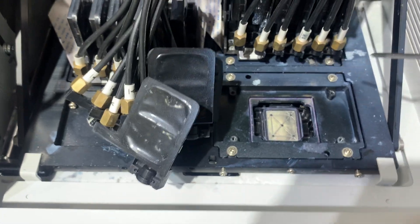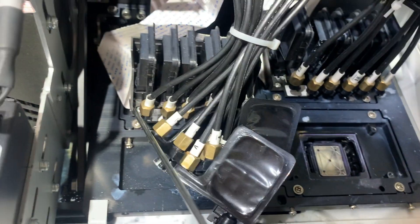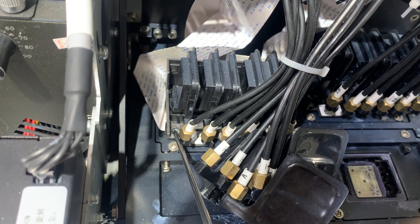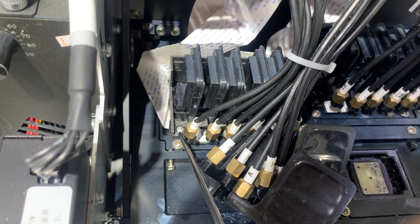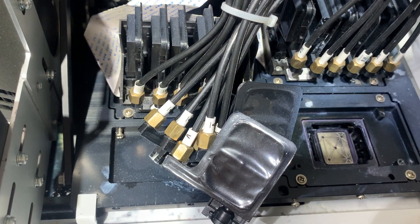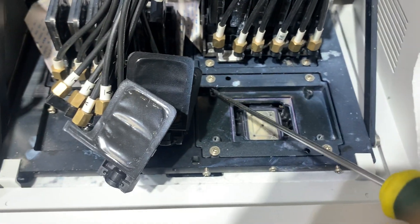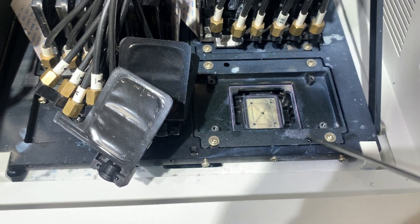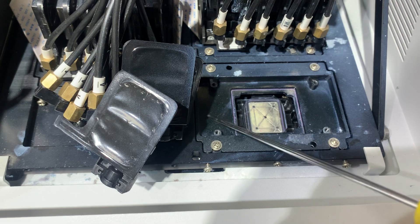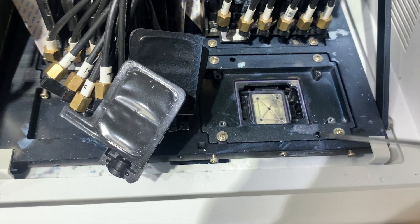Again, don't take out the printhead, and don't loosen the screws which we use to secure the printhead, because for the printhead itself you will not be able to adjust it — there is no space. But we can adjust the metal part which holds the printhead — this one.